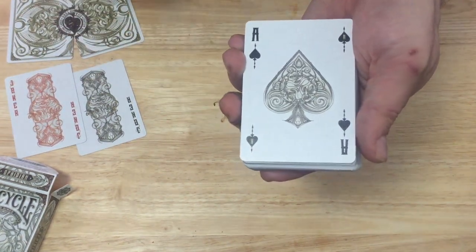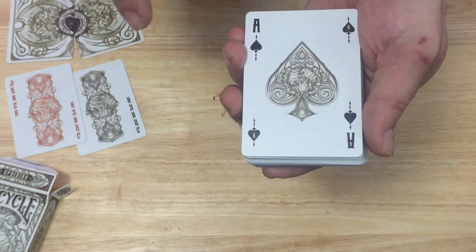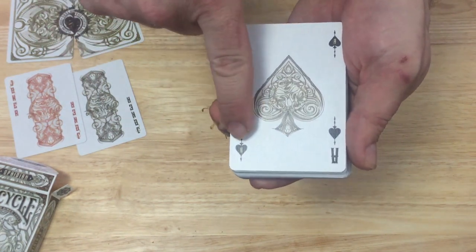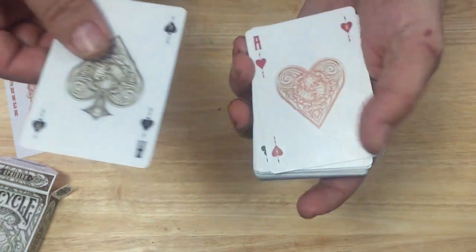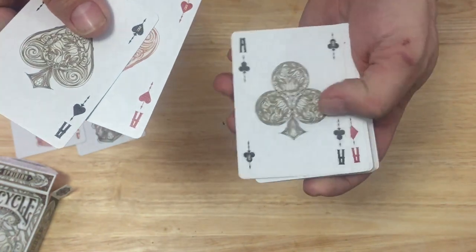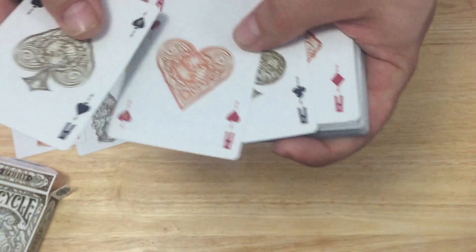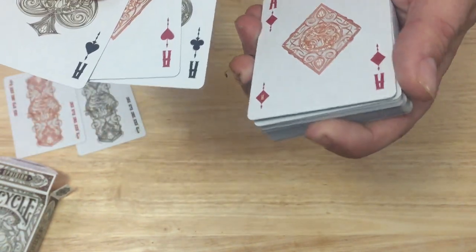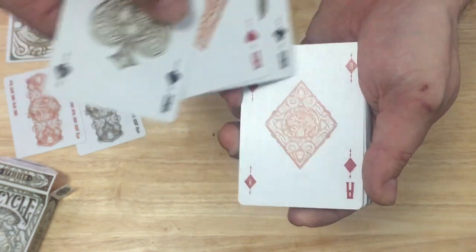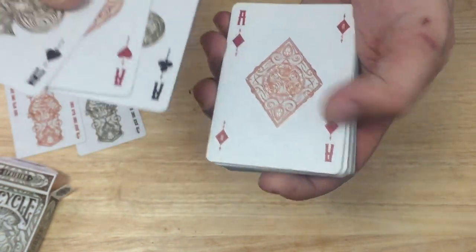The aces have nice custom pips with lots of detail. All the cards have a nice big index. They also have a secondary index in the opposite corners with a letter or number within the pip, which is pretty cool. It's very similar to some of the other SafeTips decks we've seen on Kickstarter through Elite Playing Cards. If you look closely at the background, you can see the bat design kind of bleeding through the faces — that's an interesting little detail they added.